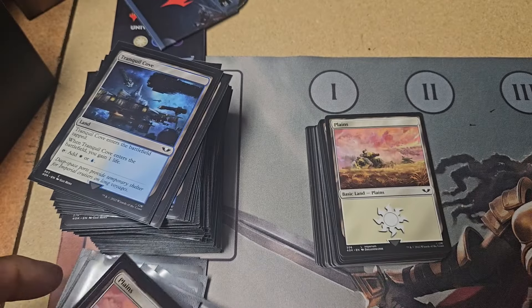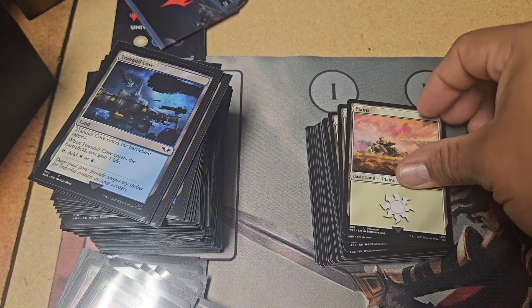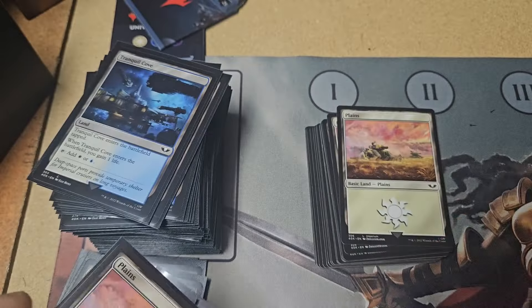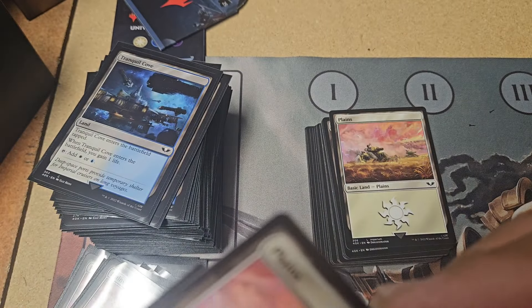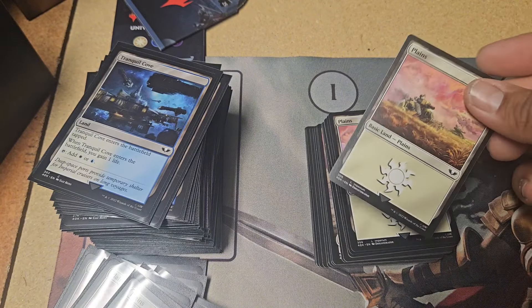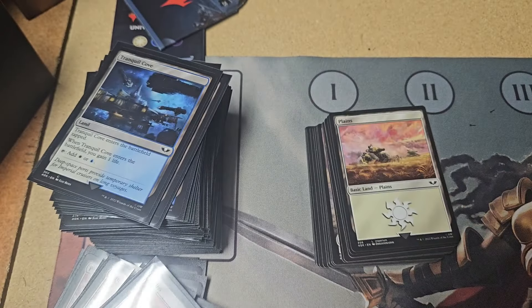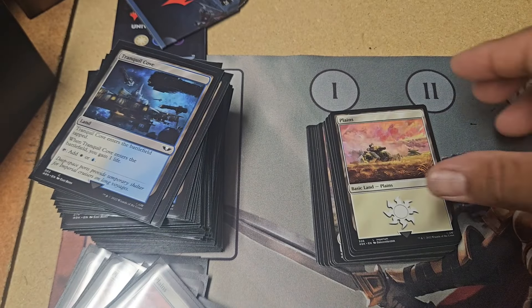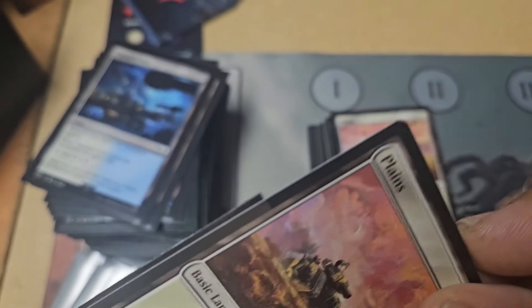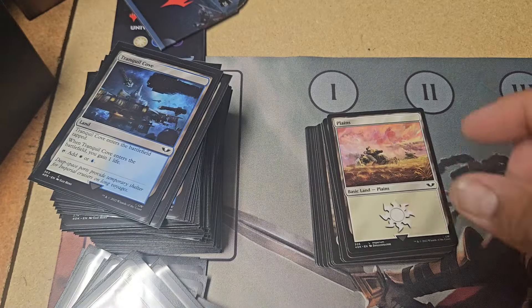This is taking way longer than I thought it was going to and I've been trying to hurry. So let's ask a question just to see if anybody's still here: what is your favorite book for the Warhammer series if you've actually read them? Leave that in the comments if you made it this far.